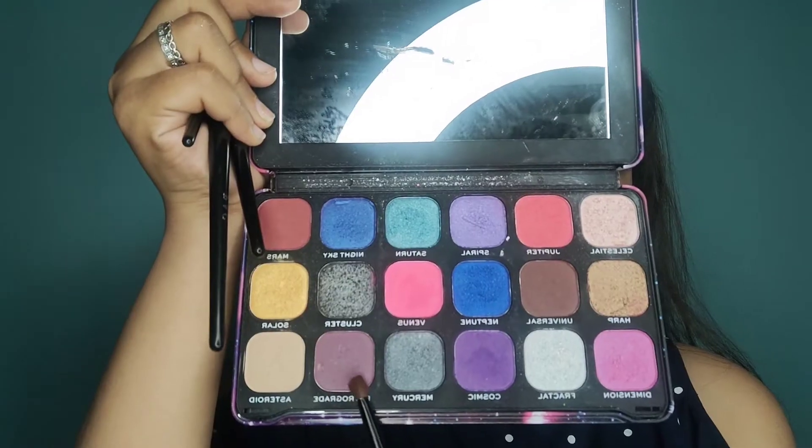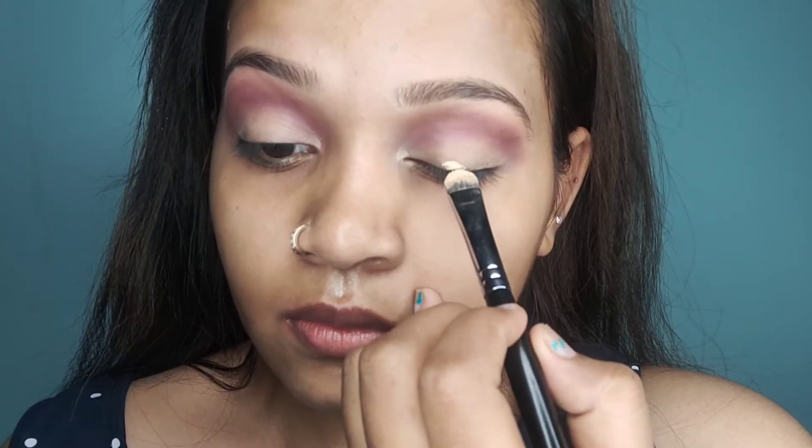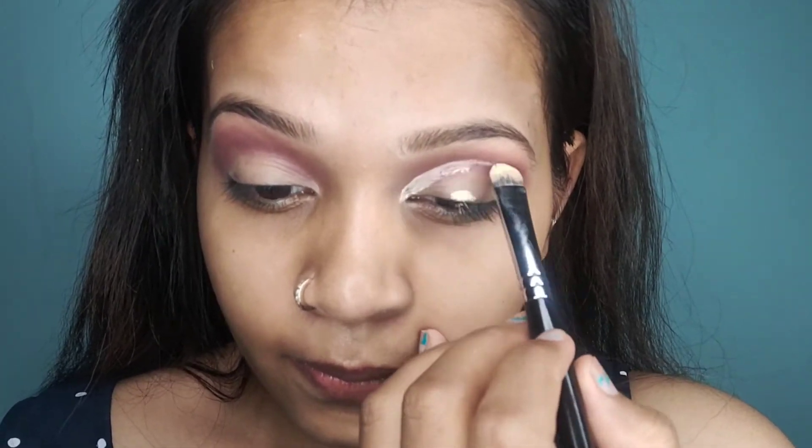Now I will apply a little purple-ish brown shade on my crease and blend it well. Then I will apply the same concealer on my upper flesh line. I will open my eyes so the concealer creates a guideline for my half-cut crease.